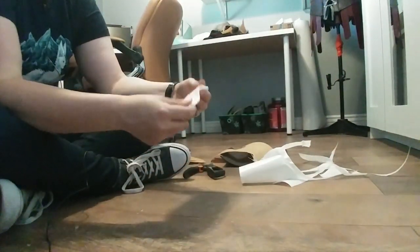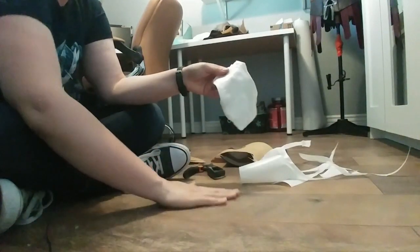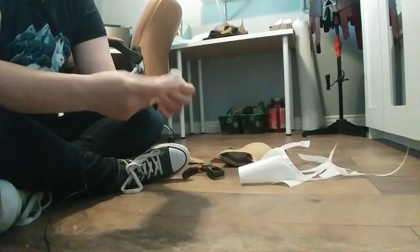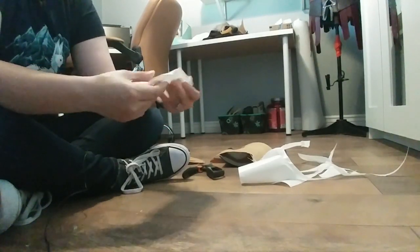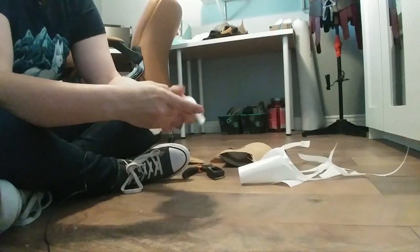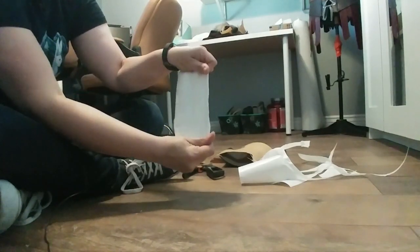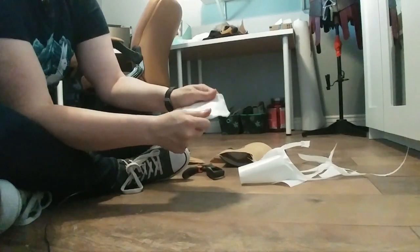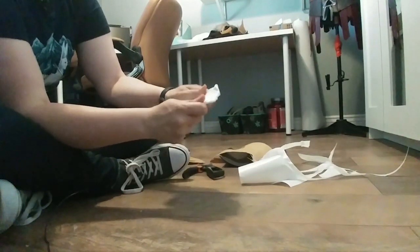When working with CobraCast or any Worbla thermoplastic, you need to have something like parchment paper on the floor. I just made the mistake of pressing it while it was still warm on the floor and ended up with a problem of it trying to stick permanently to the floor. But thankfully I have the exact sheet that I need, and it's pretty flat and has a lot of stretch. With normal Worbla, if you pulled it hard you'd start getting little micro tears. With CobraCast it's stretching really far — Worbla's Finest Art does not stretch this far, and that's amazing.